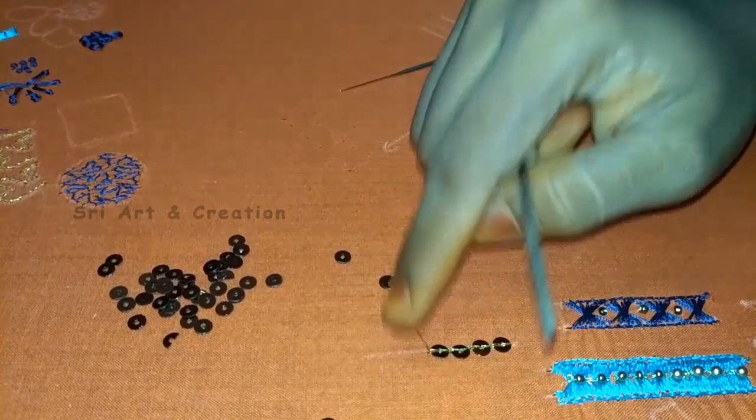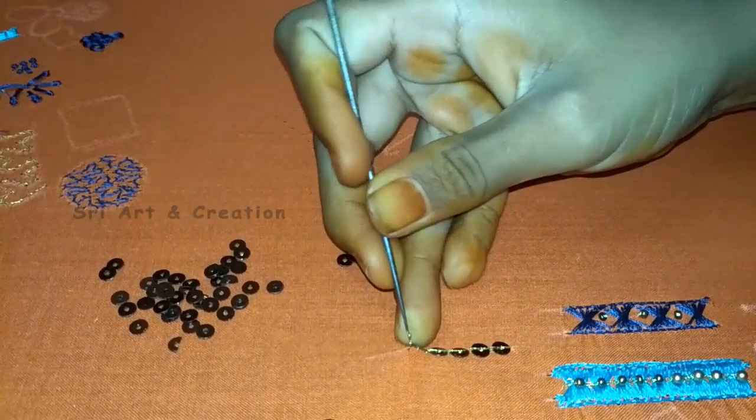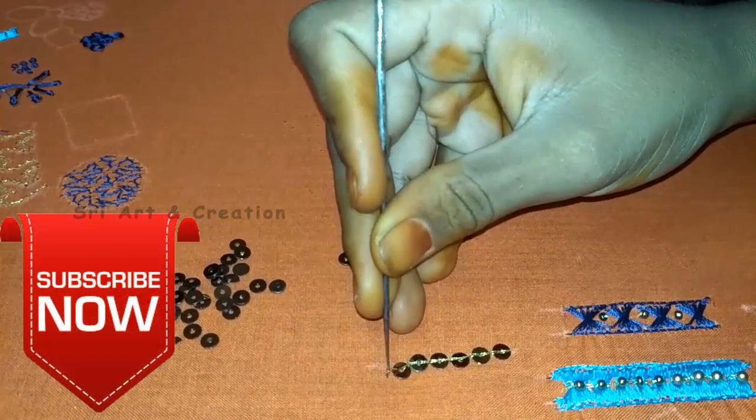First, practice filling in the straight line — that is the curve shape. You can try it in a curve shape. That is the flat chunk stitch. Stitch in the gap, stitch in the straight line.